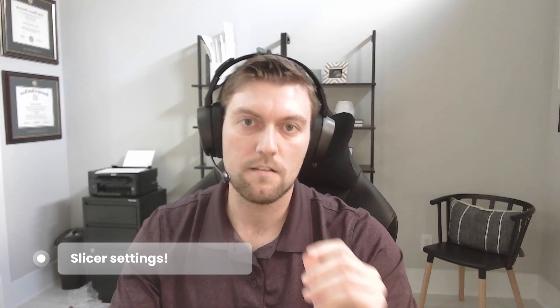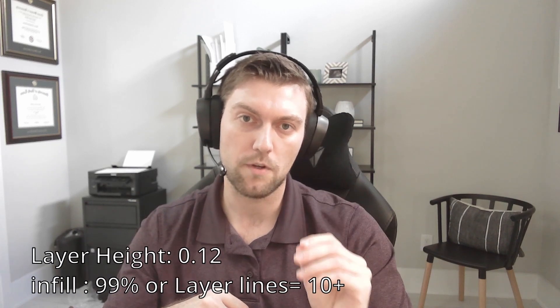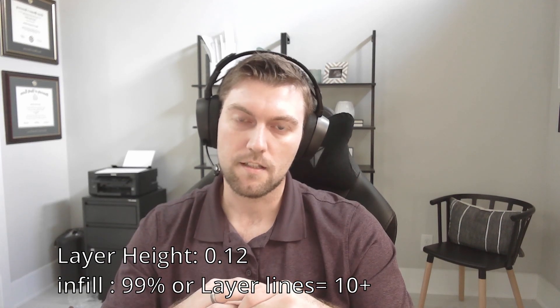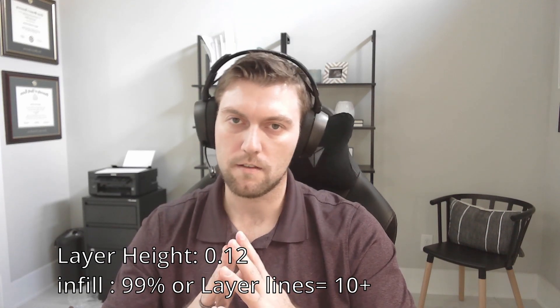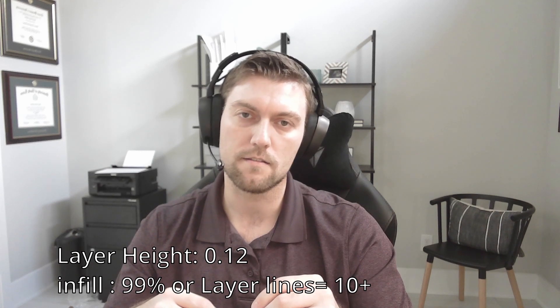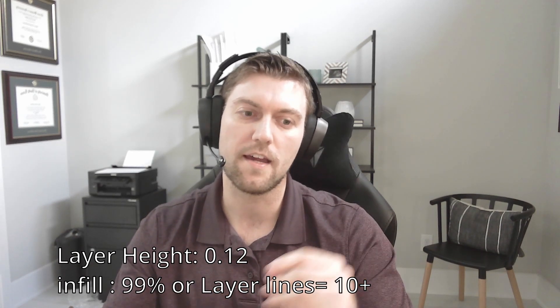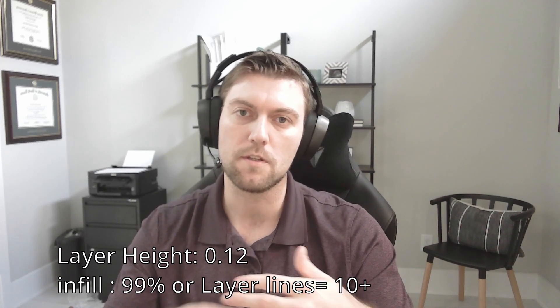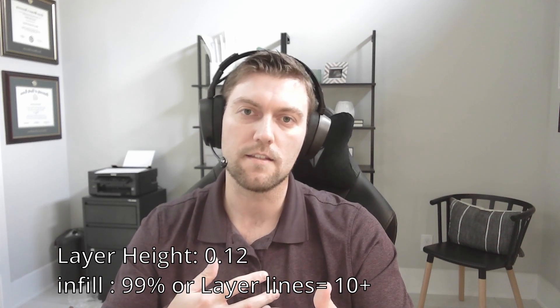Once you have your lithophane as an STL file, bring it into your favorite slicing software. The big things to keep an eye on: reduce the layer lines — typically I print at 0.2mm, but for lithophanes specifically I change it to 0.12mm. You can go even finer to improve resolution further. Additionally, people have different opinions on whether to increase infill to 99% or instead change your wall line count from 3 or 4 up to around 10, so every layer is as full as possible. You don't want any gaps — you want the full photo to show its full resolution.